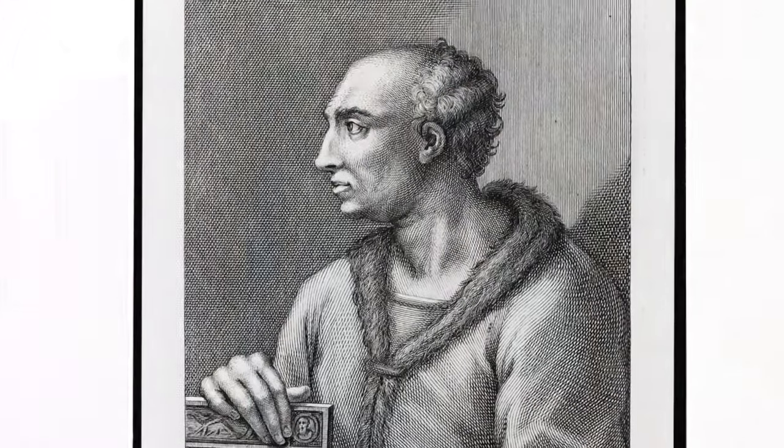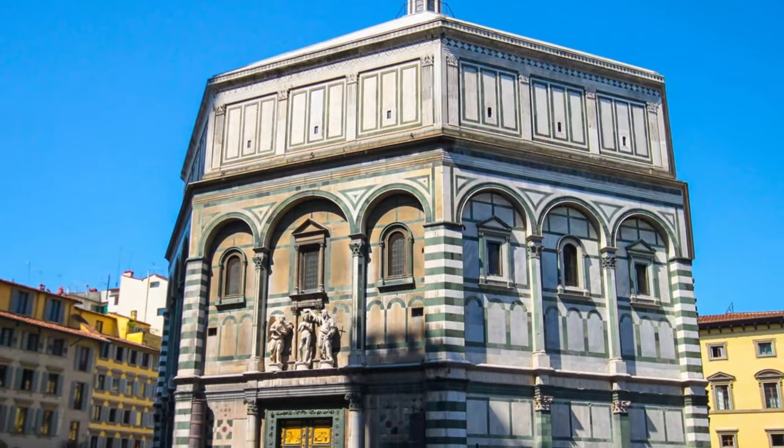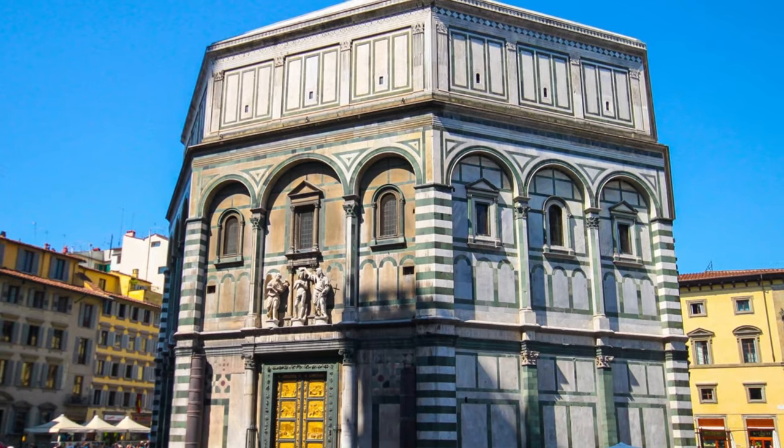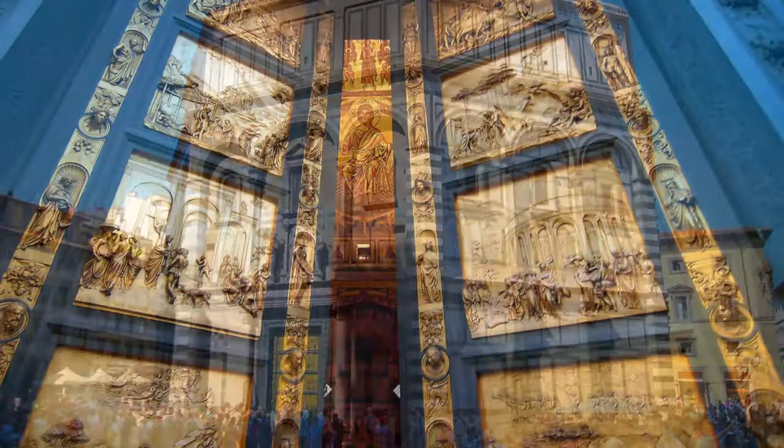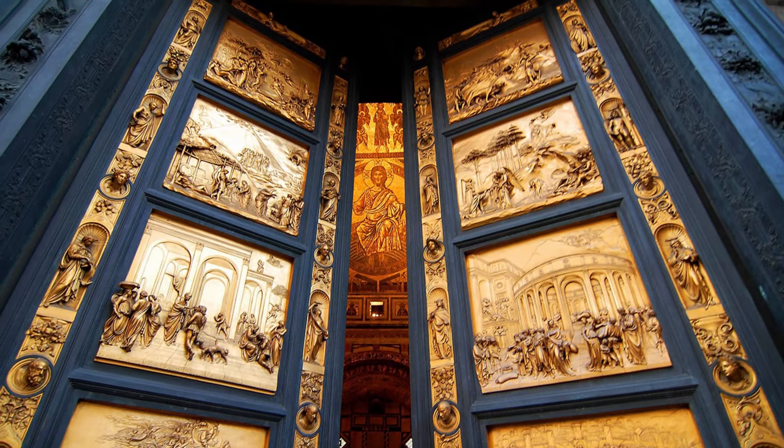The inspiration for this lesson is the Florentine artist Lorenzo Ghiberti. In the year 1401 the city of Florence, Italy held a competition to choose an artist to decorate the doors of the beautiful city church. The winner was a young sculptor named Lorenzo Ghiberti.